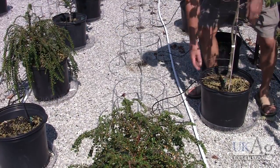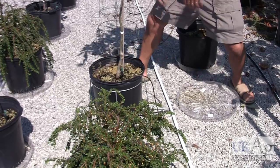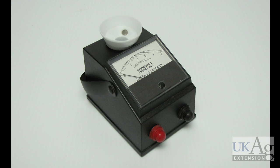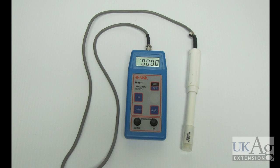Now it's time to take your readings. Remove the container from the tray to allow access to your collected leachate. There are many different meters available to use for these measurements. The Myron-L AG5 Agra meter is an example of a simple EC meter — the user simply pours leachate into the cup until both probes are covered. In this demonstration, we'll be using the Hanna Instruments HI-9811 pH-EC-TDS meter, which uses a single probe to measure pH and electrical conductivity.